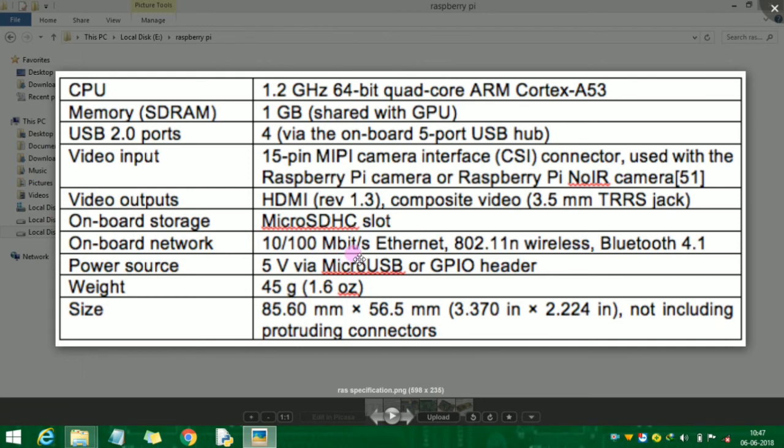I will cover a wireless connection with Wi-Fi. It uses a 5V micro USB.